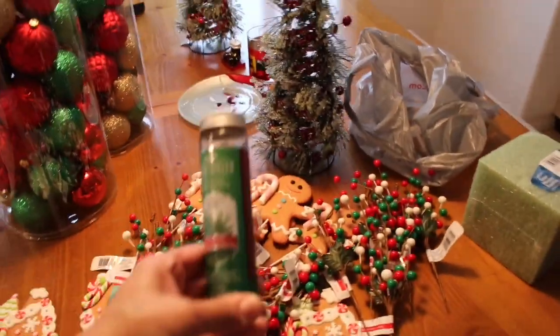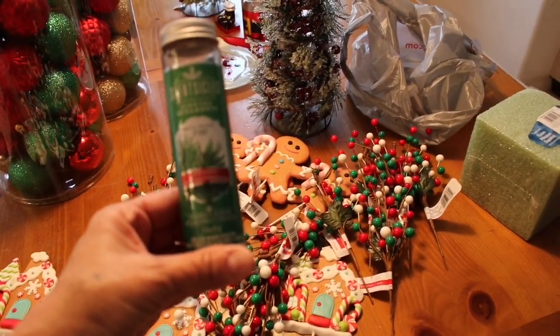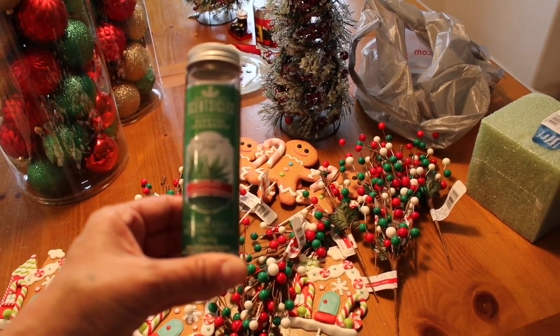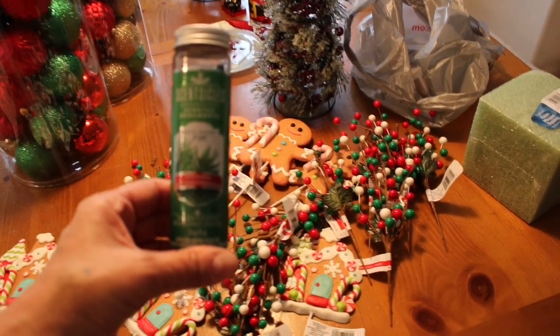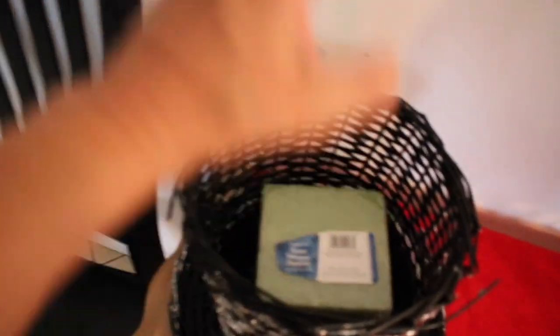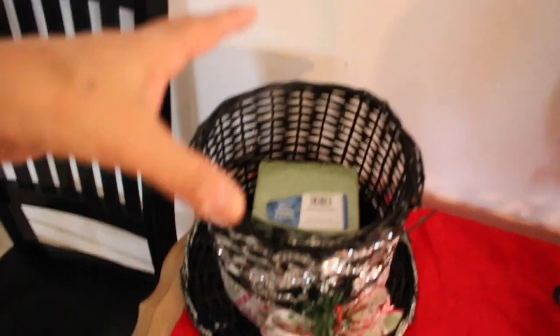I wanted to share something with you guys — have you ever bought these? They are so cool: scented ornaments you put in your tree. This little styrofoam I bought to put in the hat — I made this hat a couple of years ago, Frosty the Snowman's hat. I put the styrofoam in here and then a bunch of greenery to make it look really pretty, and I put a little bird in it. Let me check the soup really quick.